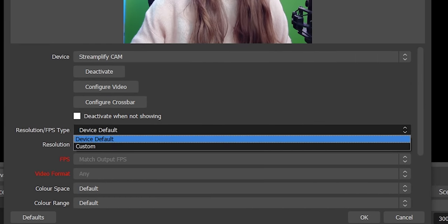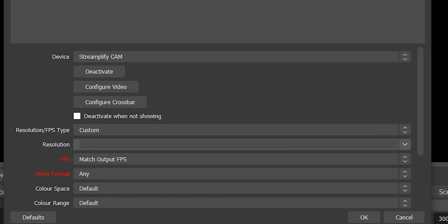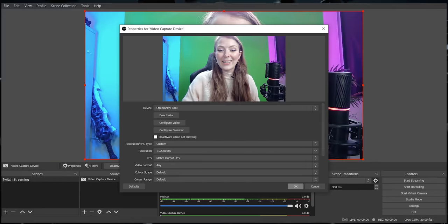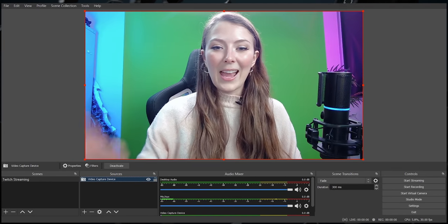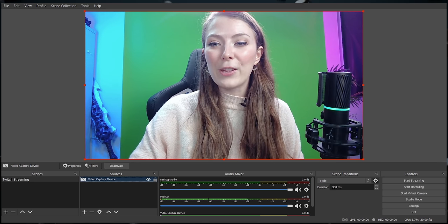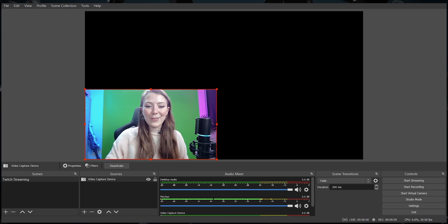I'm then going to change the resolution. I'm using a 1080p webcam, so I just want to make sure that's set up correctly. Go ahead and click OK, and you can see that the webcam has now appeared in the preview window. If you drag on the corner, you can scale it to the size you want. For gaming, I'd make the webcam quite small and move it right into the corner. Now is also a great time to adjust your lighting and make sure that your camera source is looking as good as it can be.